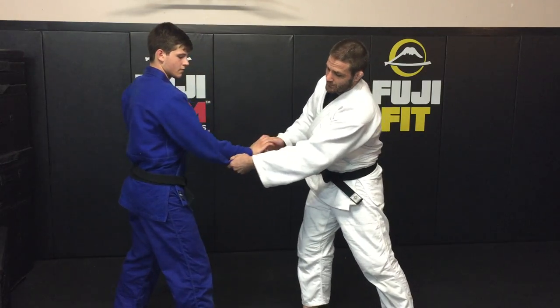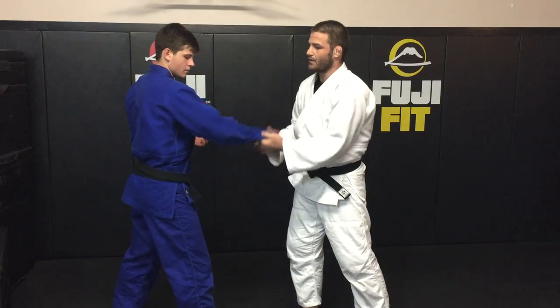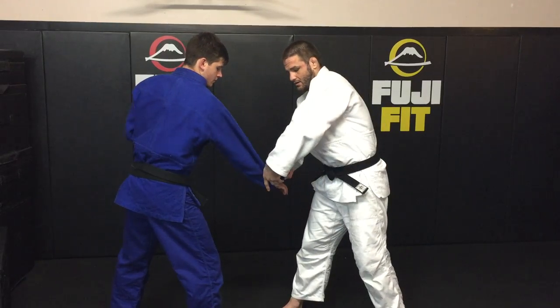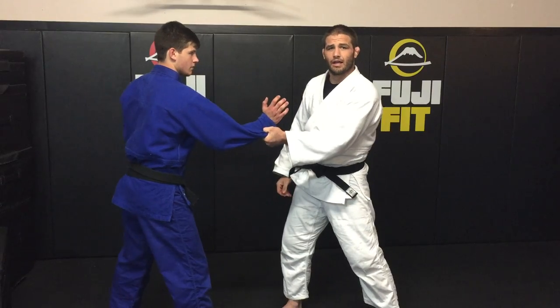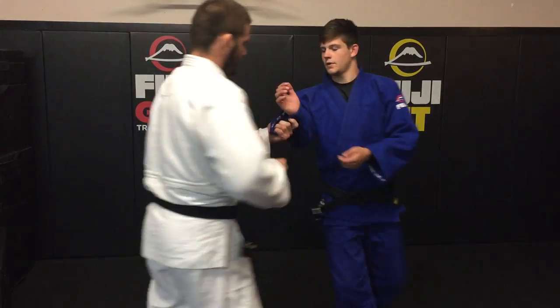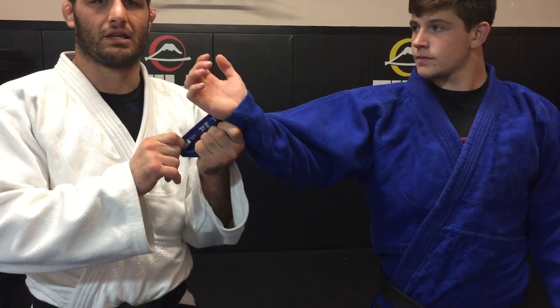When we hold on to it, it looks normal from this side. The other thing a lot of us do is when the hand's up, we steal here, bring it down, feed the hand in — and from the outside it looks completely normal. But if we turn around, you can see that my hand is actually inside the gi.